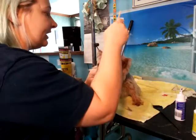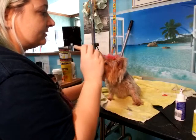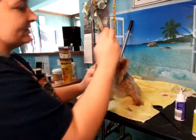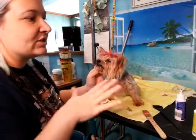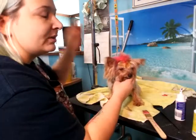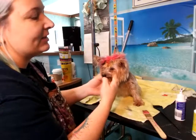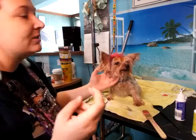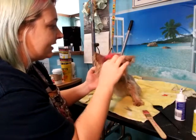The color I use is safe so there's no chemicals — it's just a stainer. Reds, yellows, fashion colors — anything that's not a real color is usually just a temporary stainer, so it's not using any chemicals to open the hair shaft.